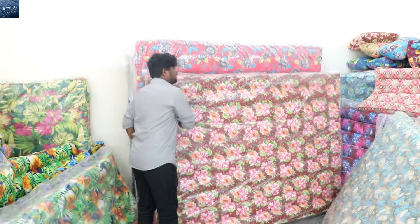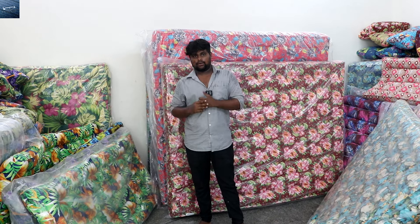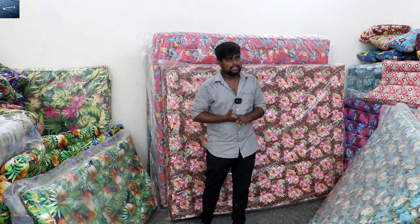Here is the bed. This is how I told you to come to the shop. Now you will know how to come to shop. If you are going to buy at a price, you can only buy at that price but you can also find a better price.